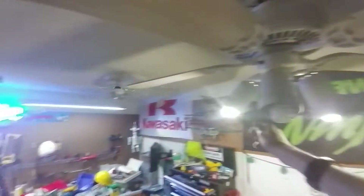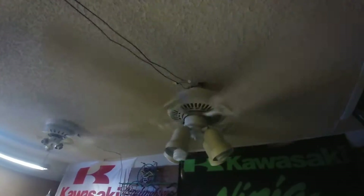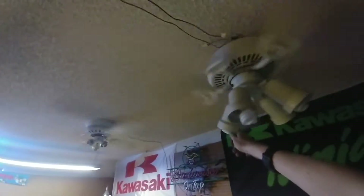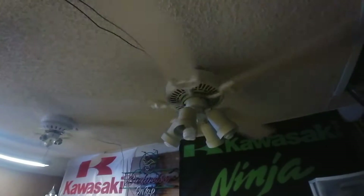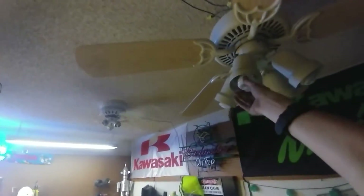Anyway, let's start this. Let's just turn this thing on and I'll show you how bad this thing actually wobbles. It only runs in one direction as well, so I've determined that's an issue. Whoa, look how bad this thing wobbles — it wobbles a lot.